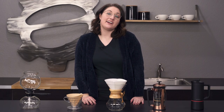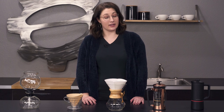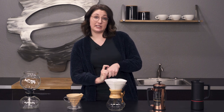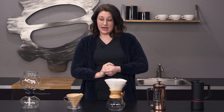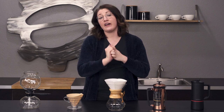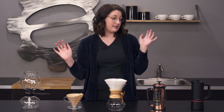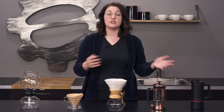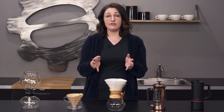Hey, it's Allie with Seattle Coffee Gear and today we're talking about brew methods. This is actually my favorite part of coffee — it's really what inspired me to get into the coffee industry. In front of me I have everything that's not a machine, pretty much. I've got all of our manual brewing methods available here, and I'm going to talk about what makes them different and how having the same coffee in each method would affect the flavor.